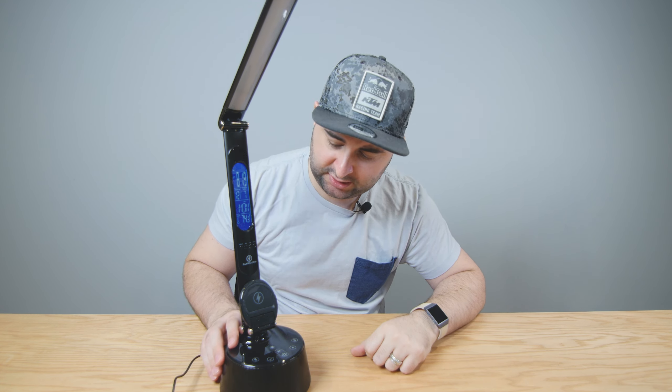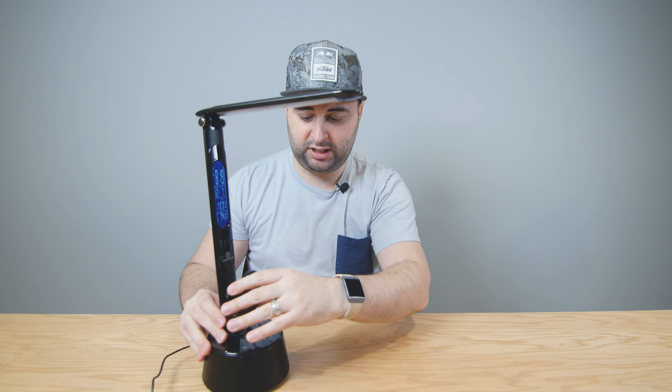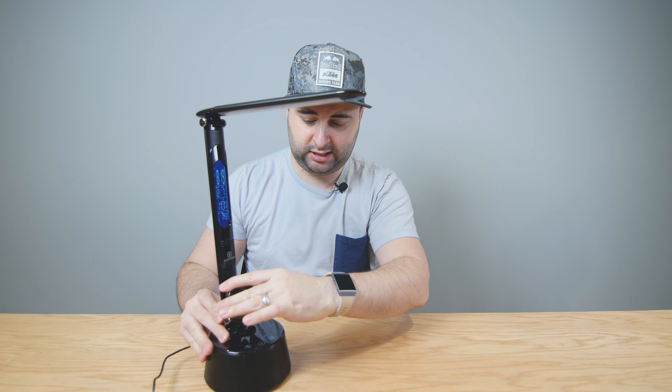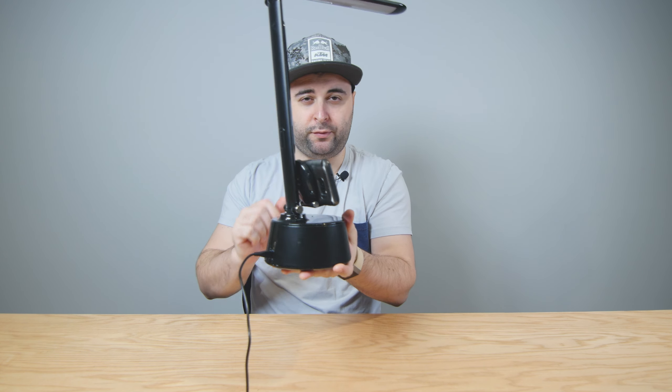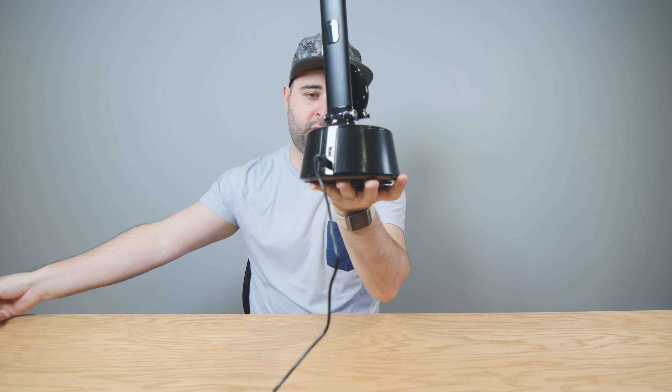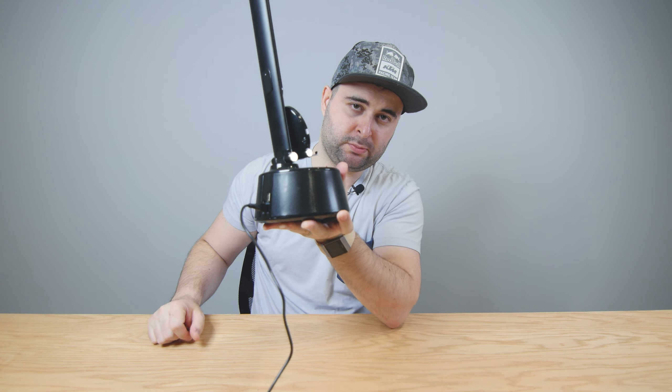It's really easy to see, and especially for me — I wear contacts — I really appreciate having a big clock, because in the mornings when I don't have my contacts in, I don't have to squint. There are four buttons to adjust the time or day settings. At the bottom there's a removable wireless charger with a lip to hold your phone. If your phone doesn't support wireless charging, on the back you also have a USB port.